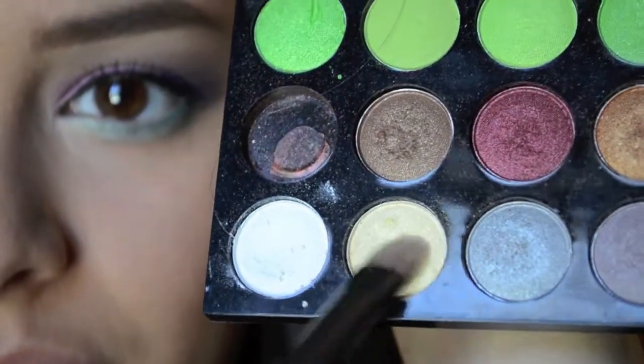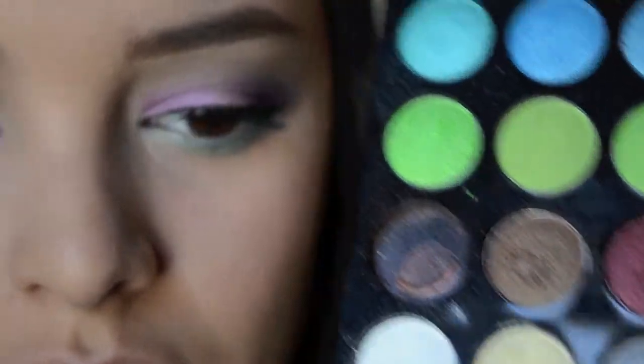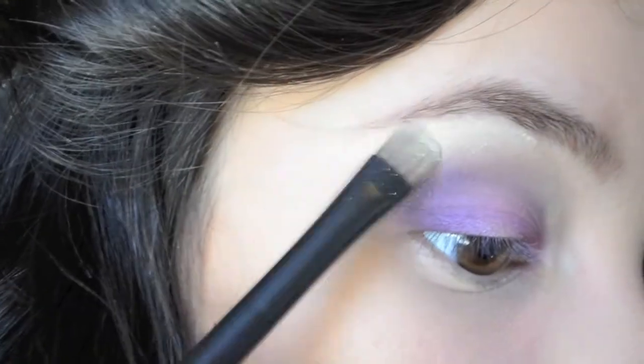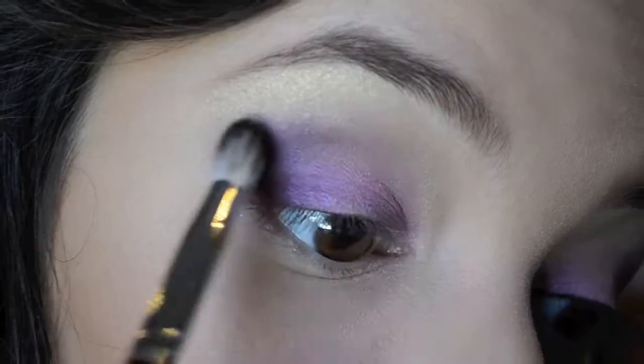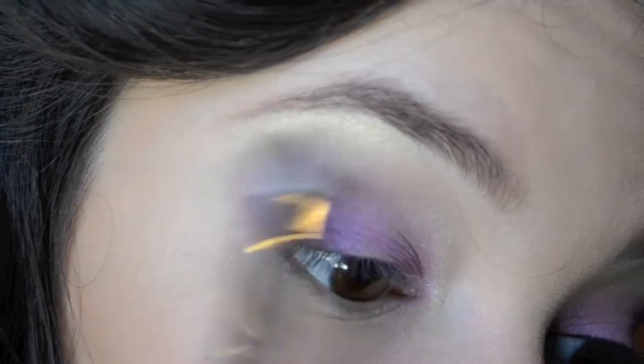Then on a clean shader brush I'm going to take this gold shimmery color from my BH Cosmetics palette and use that to highlight my brow bone. Then I'm going to blend it into the purple.